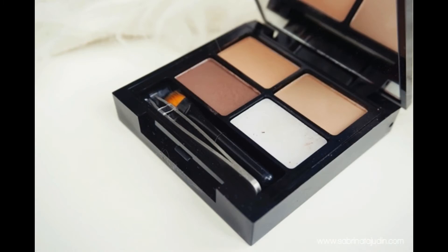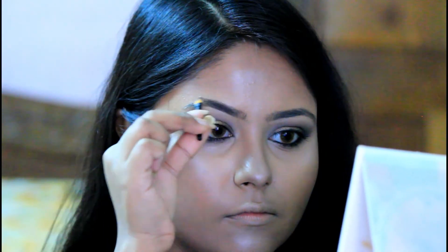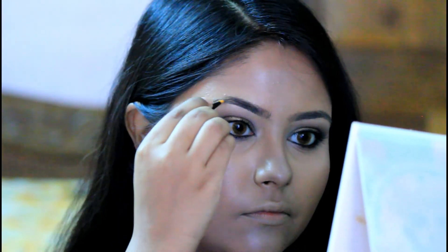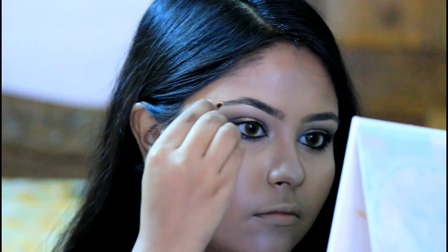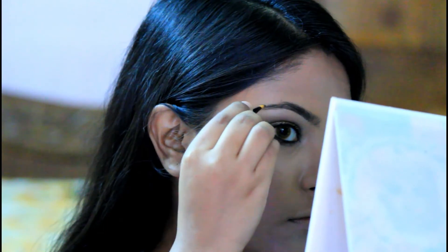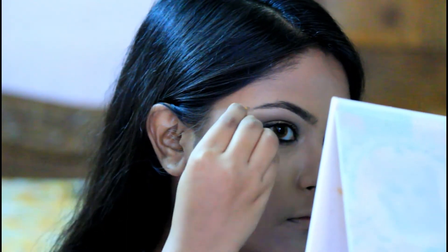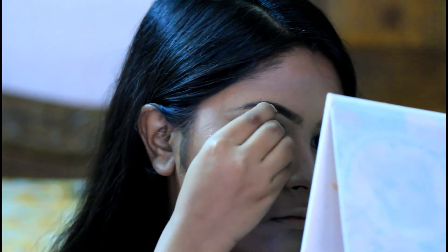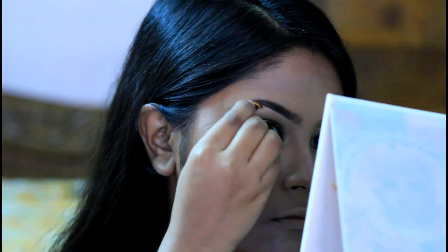Now using the darkest shade from the Makeup Revolution Brow Kit and the brush it comes with, I am filling in my eyebrows starting from the outer corner and then going towards the inner eyebrow. While you are working with your brows, you need to be really patient and careful or else you are going to mess up everything. Always remember to go in with small strokes.